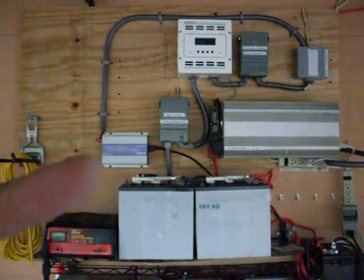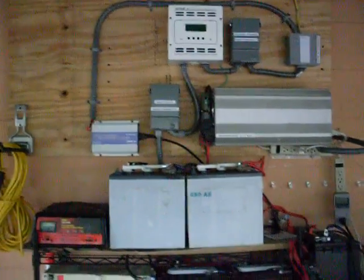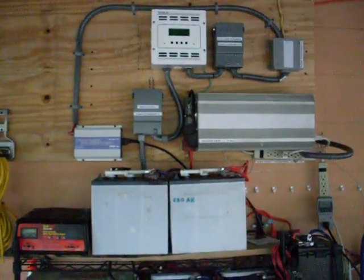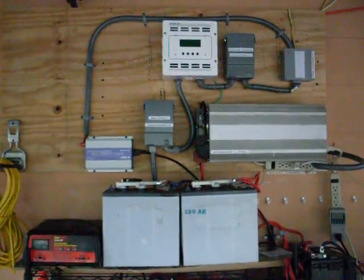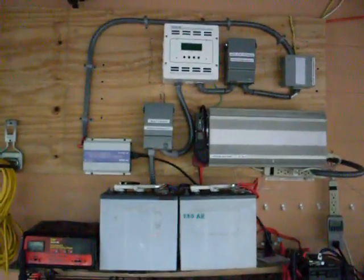I'm going to be adding some more of these microinverters and on this side here because they are stackable, along with adding more panels to my system so I can put more power back into my grid and slow down my meter. Please leave your comments — I love those — and please rate my videos. Thank you very much.